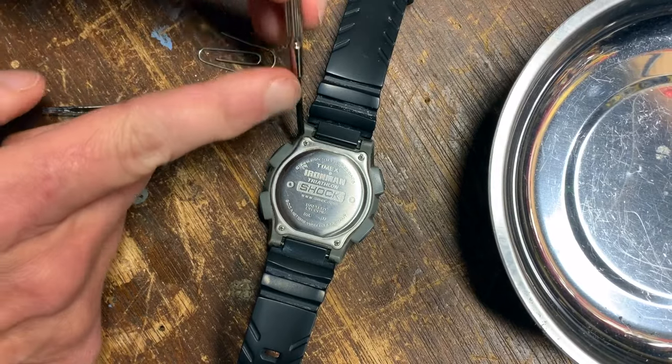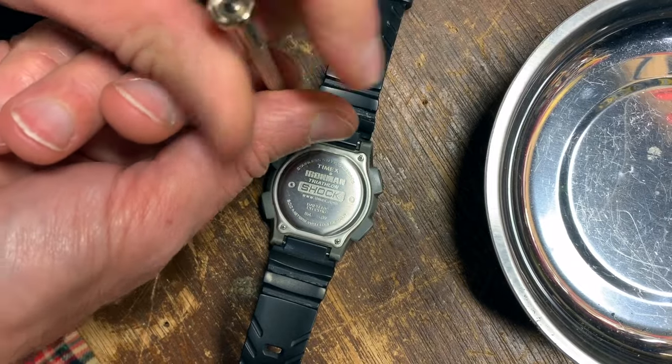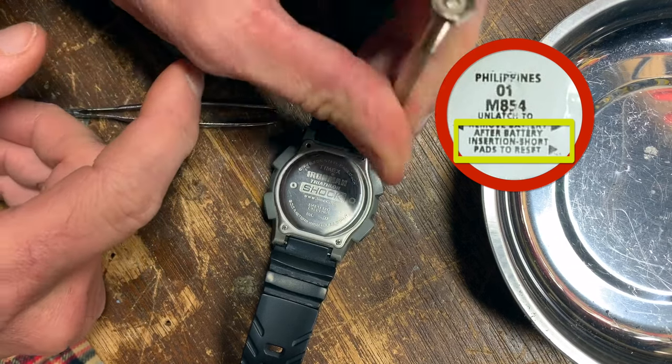Today I'm going to show you how to reset a Timex Ironman triathlon shock by shorting the pads. Inside the watch you may find a sticker covering the battery that states, after battery insertion, short pads to reset.